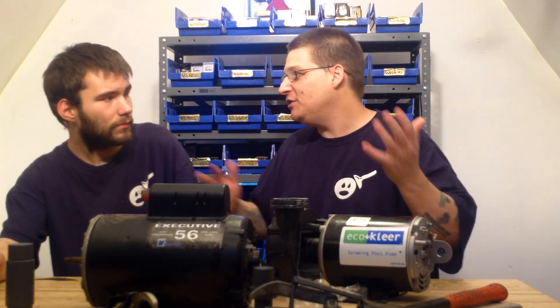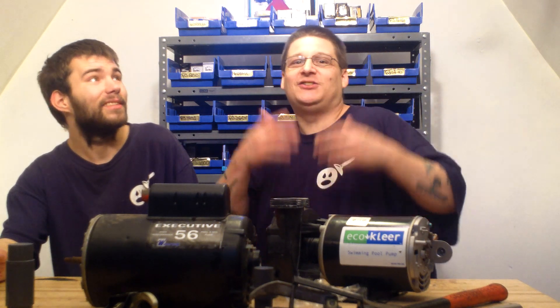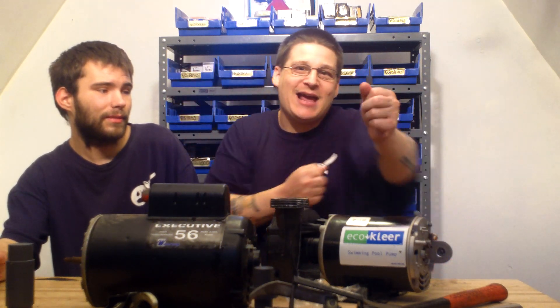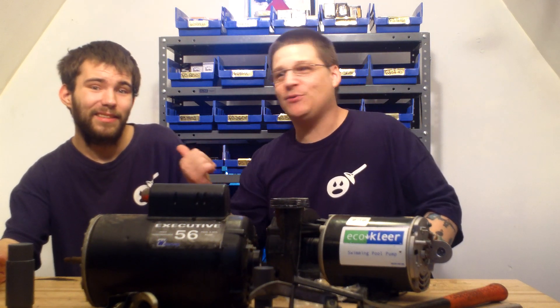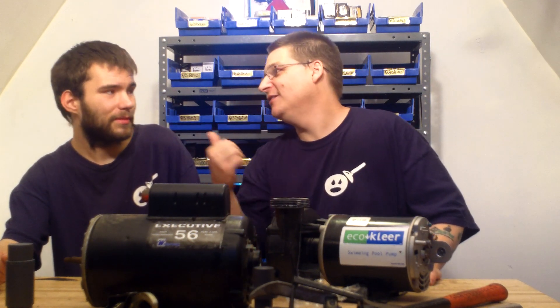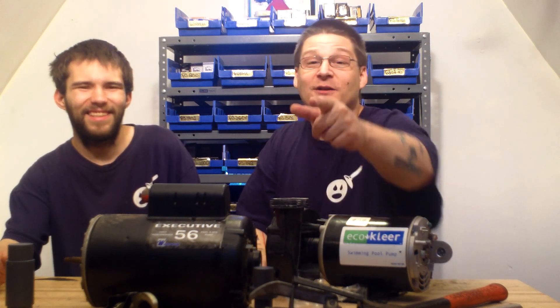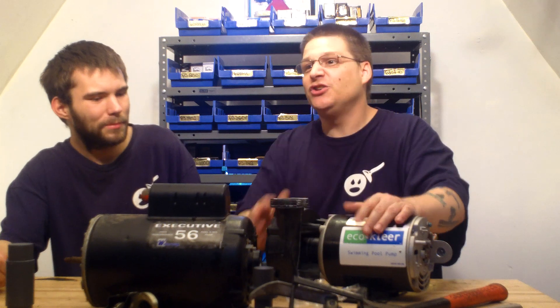As many of you have noticed across our 220 other videos, me and Robert are not a big warehouse — we're not wearing executive suits, no fancy camera angles. We have fun here and we've rebuilt tons of these pumps.